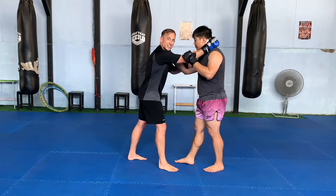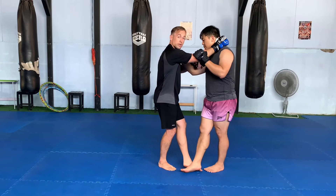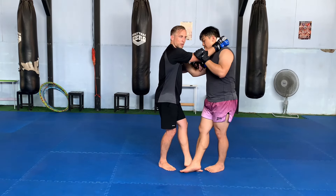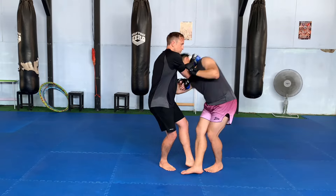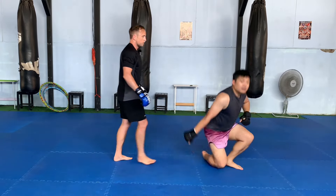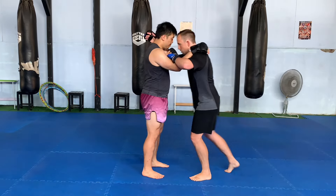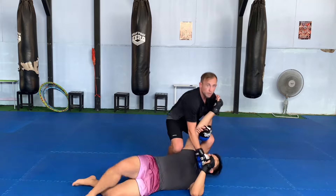Step — we attack the lead leg by sliding it in front of their other foot. It helps to have this foot unweighted, and then I'm going to put their head where their foot used to be to drop them to the ground. Other side. Nice and easy sweep.